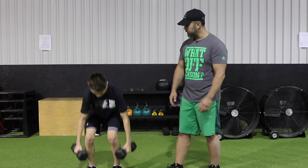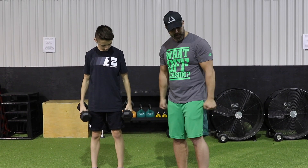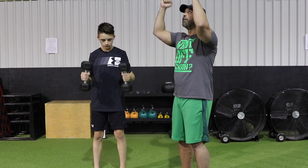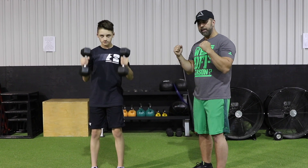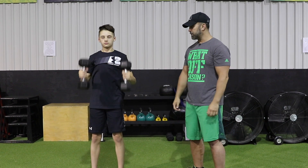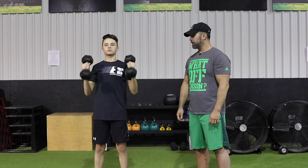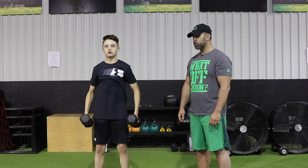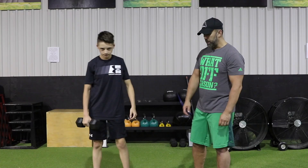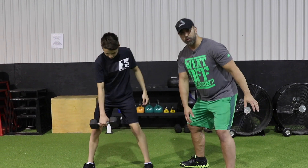We're going to be using a pair of dumbbells. The first exercise is a static exercise — a hammer curl into a vertical shoulder press. Keep a nice controlled grip on your dumbbells, keep the elbows tucked in, then press overhead and come back. That's the hammer curl into a vertical shoulder press.